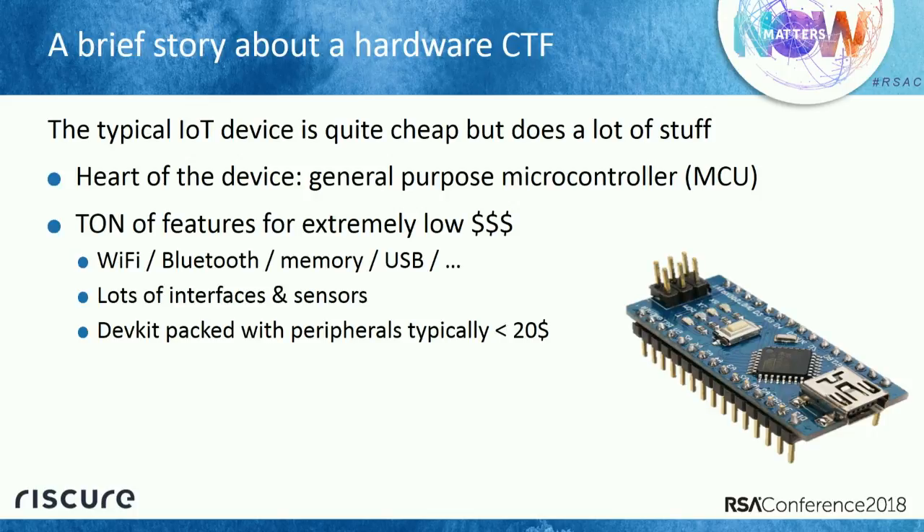These microcontrollers do a lot of stuff — Internet, Wi-Fi, Bluetooth, memory, USB — you name it. They also pack a lot of sensors to measure temperature, humidity, or interaction direction. And if you want to tinker with these things, you have developer kits. They are super cheap — you can get one packed with a lot of features for less than $20.